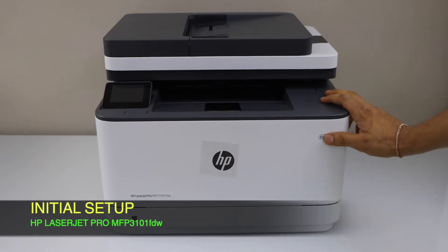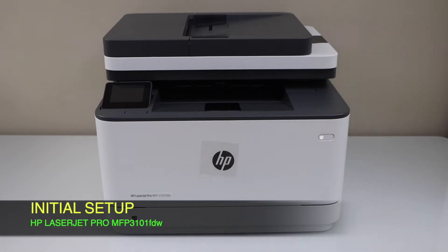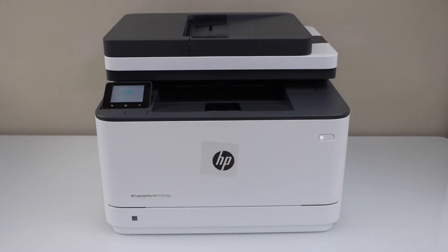Switch on the printer by pressing the power button. It will take a few minutes for the initial startup. Then go to the printer display panel.